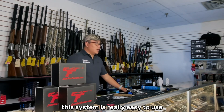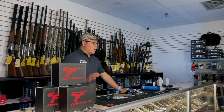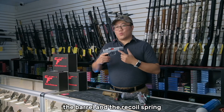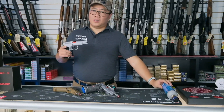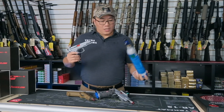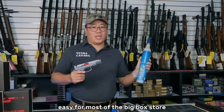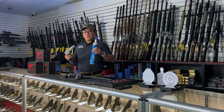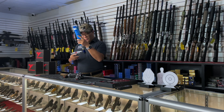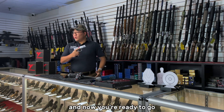This system is really easy to use. All you have to do is replace two components from your handgun: the barrel and the recoil spring. The system comes with the adapter that works with the CO2. For demonstration, I'm holding a CO2 cylinder from a soda stream. You can buy this easily from most big box stores. All you have to do is charge it for a couple of seconds, and now you're ready to go.